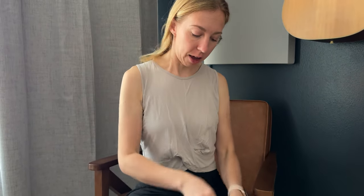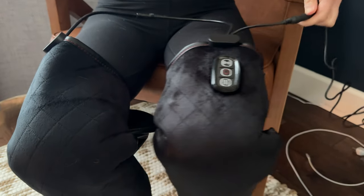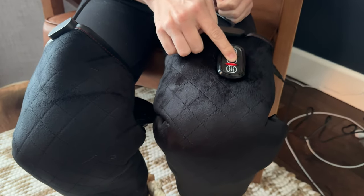I've already plugged this one into the wall outlet here, which is definitely much easier to use, and now I'm going to go ahead and turn them on.